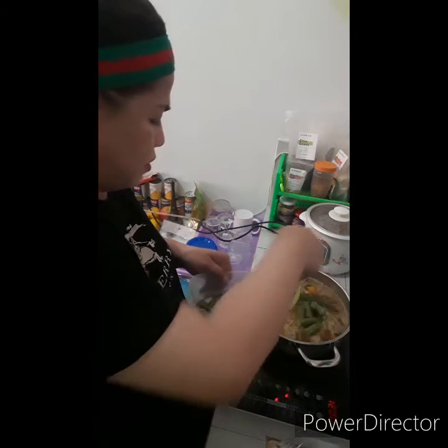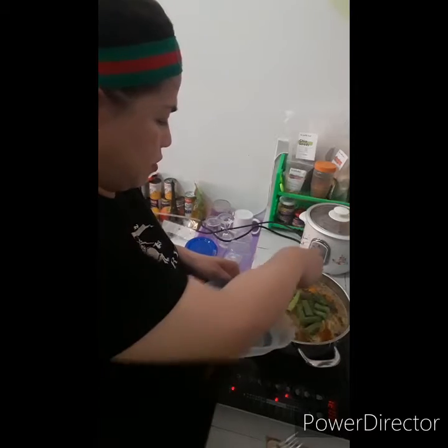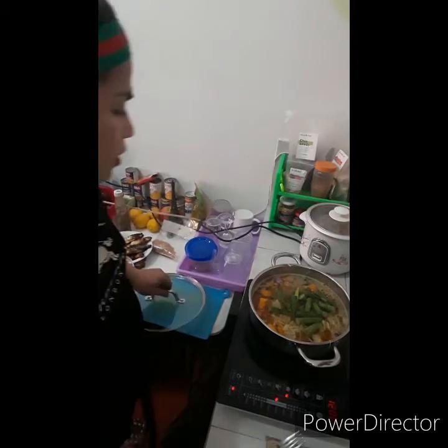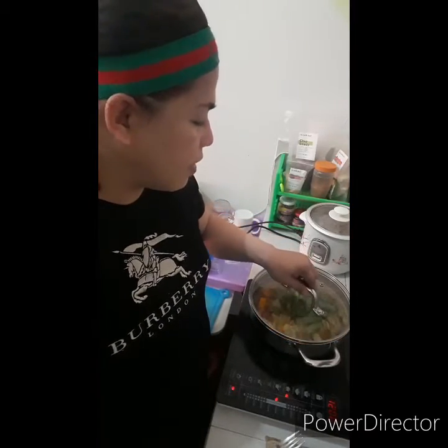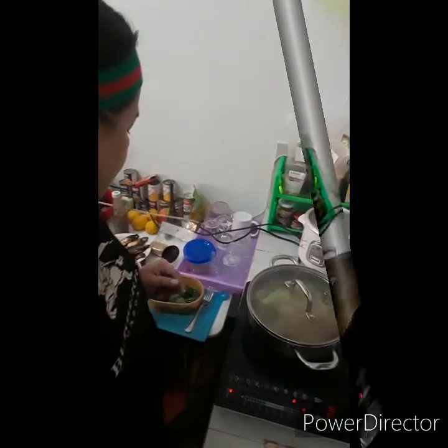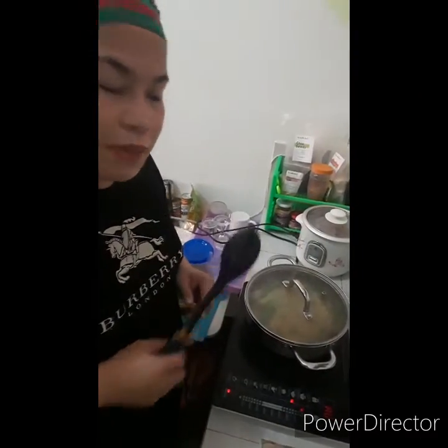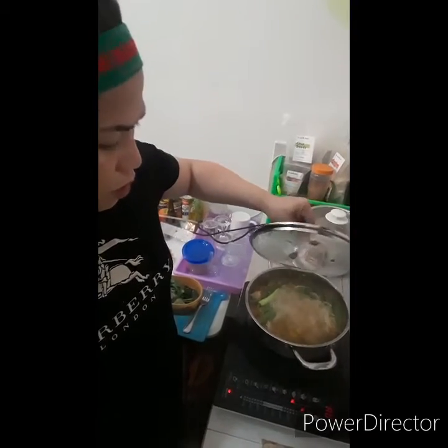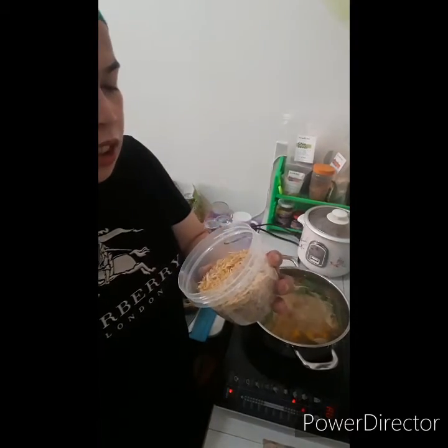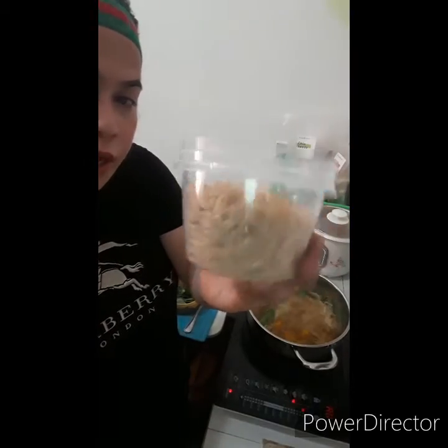At ang ating okra. Ikulun natin yung saluyot kasi madali lang ang kalukulun nito. Tatakpan natin, pakukuluan lang natin — at least five minutes. After five minutes, ito na siya kumukulo. Ilalagay ko na ngayon yung dried shrimp.